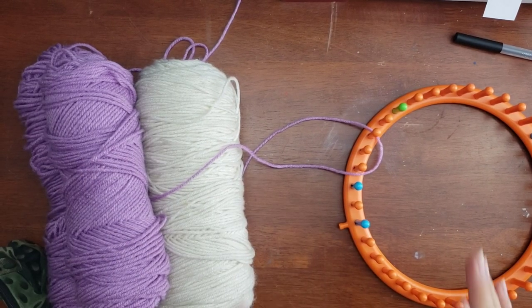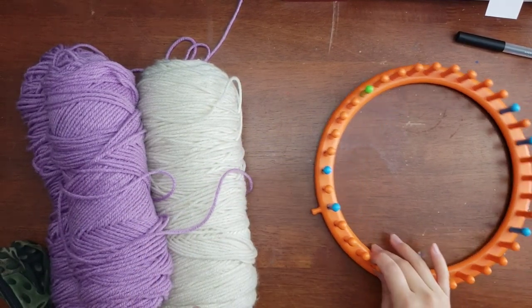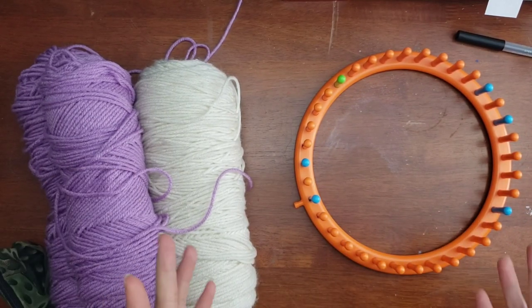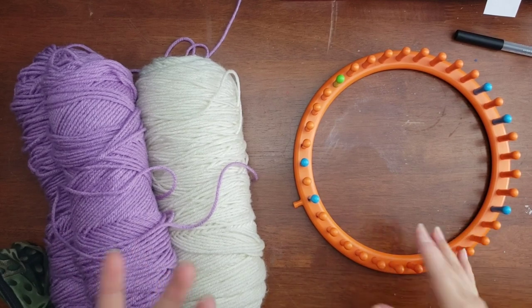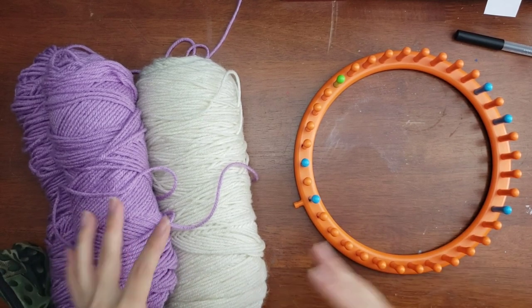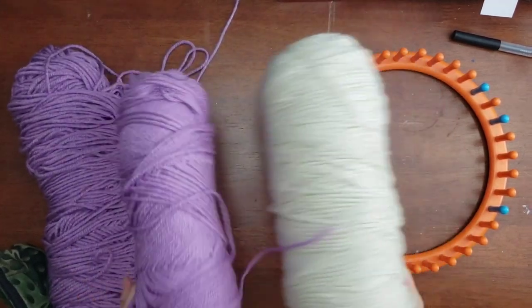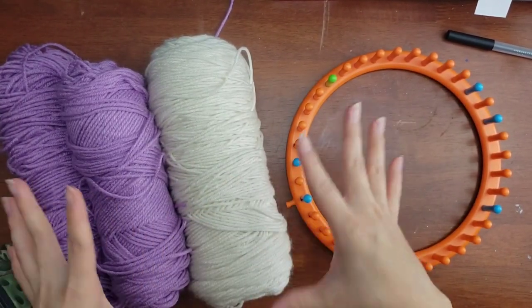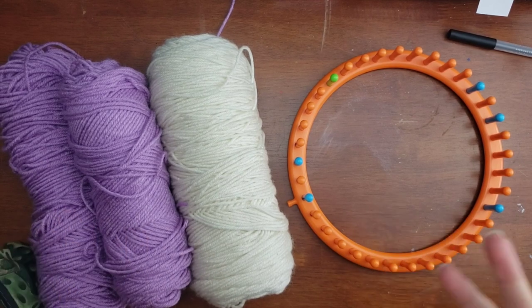Let's begin. As you can see, I have a loom with different colored pegs — do not worry about the color-coded pegs; that's not relevant to our tutorial. I'm just working with what I have. This loom is an older loom and I've had pegs break and had to improvise, so definitely just use what you have in your stash.